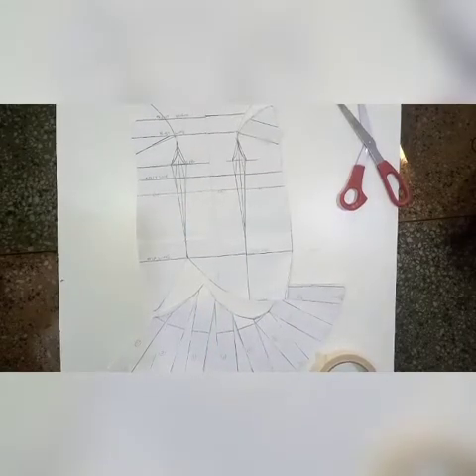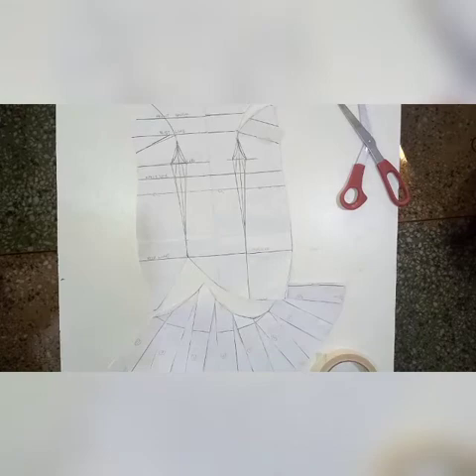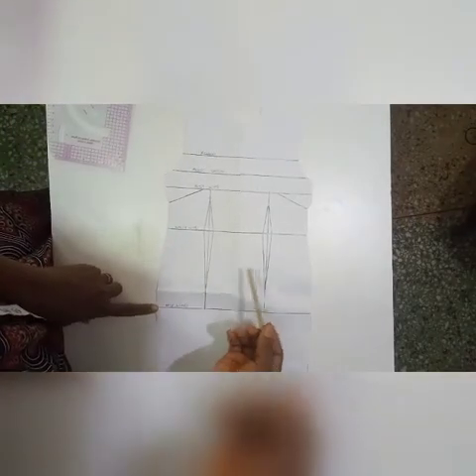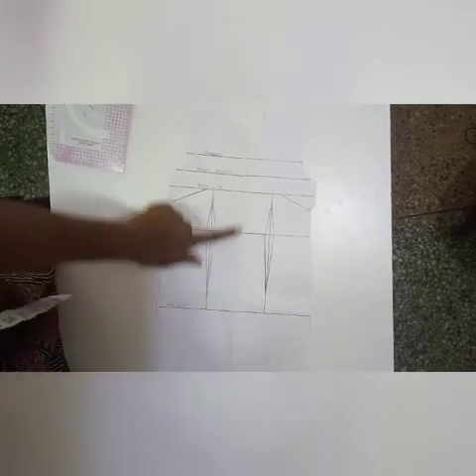Hello, my name is Prisca Osegale of Gold Imperial Academy. Today I'll be illustrating how to achieve this pattern. Someone asked for the illustration of this pattern, so I decided to make a video. I have my basic bodice here — I have mirrored it so I have a full basic bodice pattern.